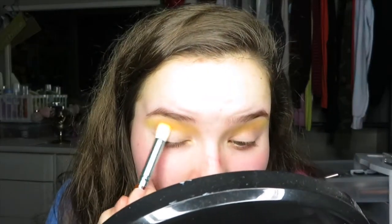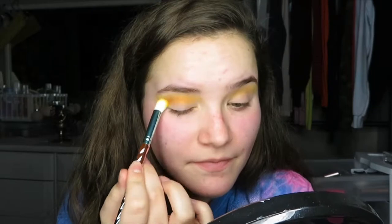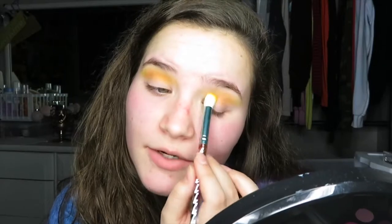Next we're gonna jump into the 518 orange color and we're just gonna use the same brush — who cares. I'm just gonna blend that a little lower. I definitely need to throw out that Urban Decay primer potion because I've had it for way longer than I should have and I think it's making it crusty. Love that for us. I'm scared, I'm shaking — I'm actually not lonely, I feel great, but I'm still scared regardless. That's just how I am.